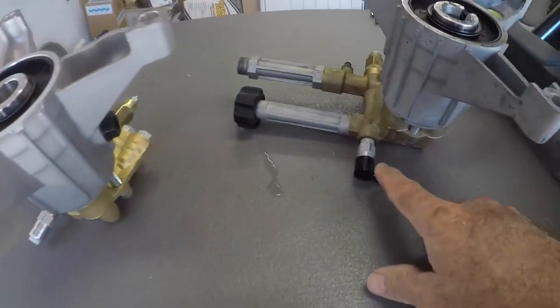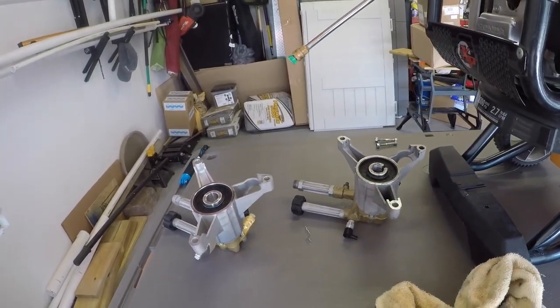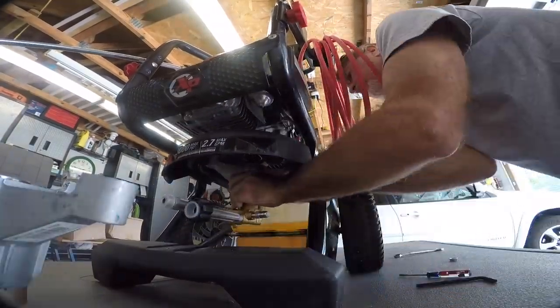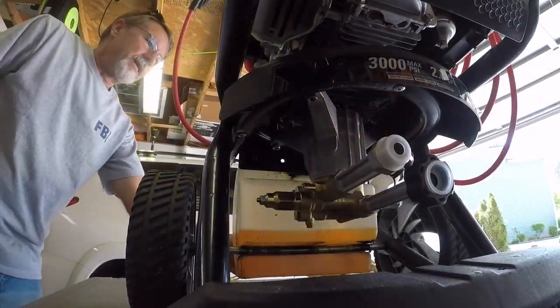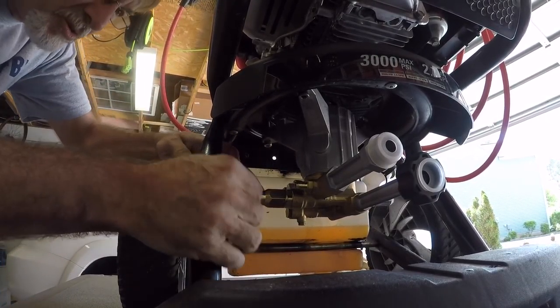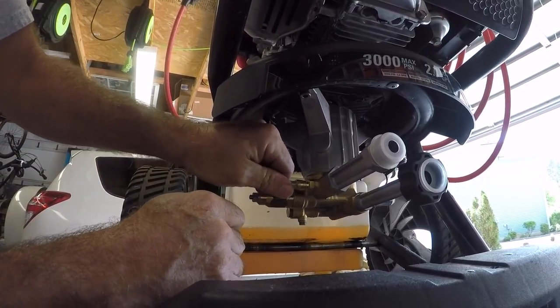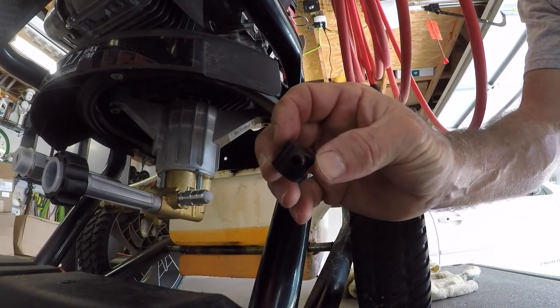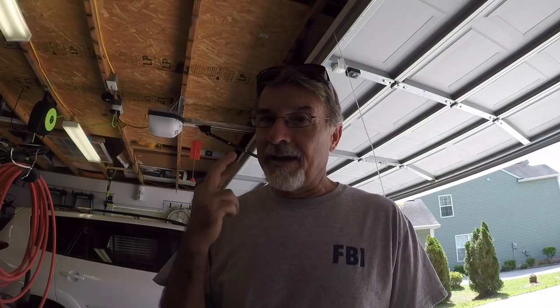We'll secure it with the three bolts, then take this pressure overflow cap and replace it with the one from the new unit. Let's go ahead and reattach the siphon hose from the reservoir to the connection so we can get our detergent when doing our cleaning. That's done. And we just removed the safety valve overflow from the old unit and put it on this one. Done — the pump is replaced. We've got to go check it out to see if it actually fixed the problem. Fingers crossed.